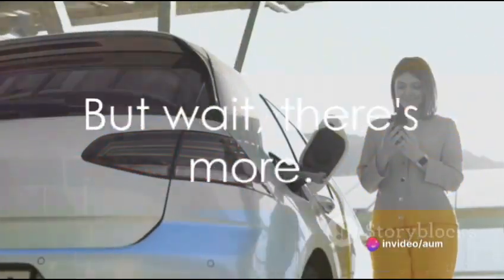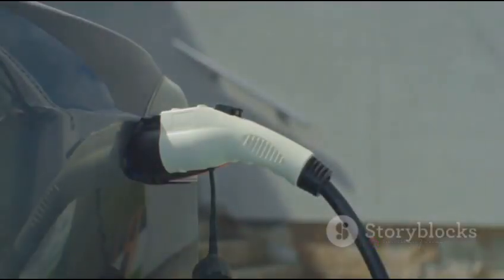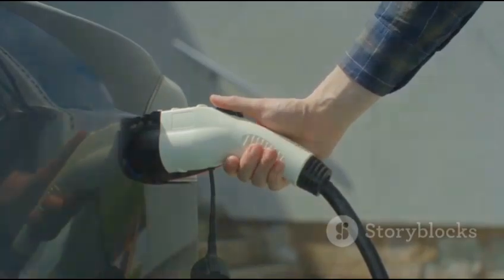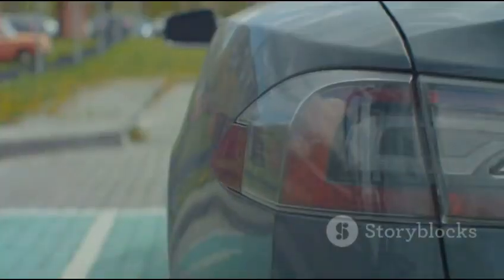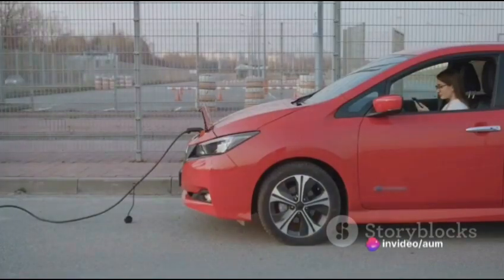But wait, there's more. Lumina Pro can be recharged in multiple ways. Whether you have access to the grid, a car charger or even solar power, Lumina Pro can harness these energy sources to keep itself charged and ready for your next adventure.